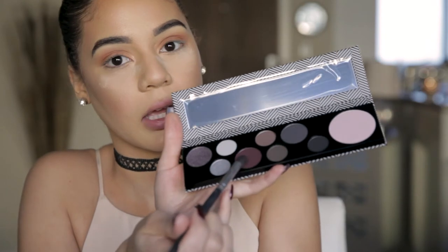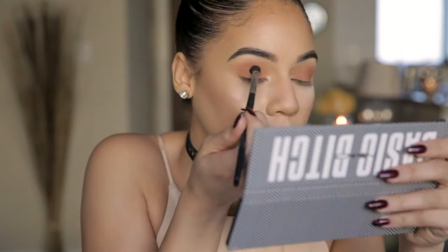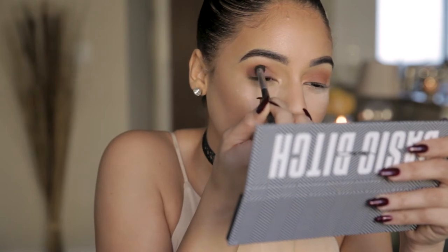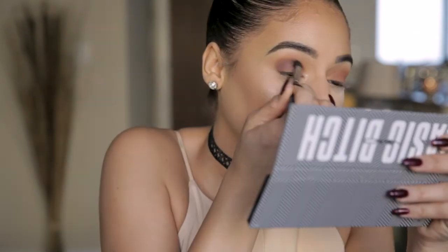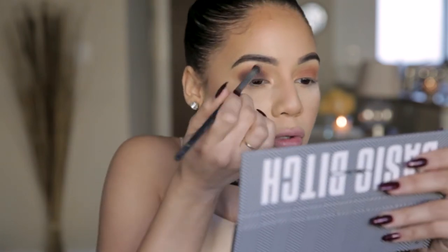Now we're going to dip into our basic bitch palette. I'm going to start with this purple color, using a smaller dome-like blending brush, and put this into the crease. I'm blending down towards the lid because I want that burnt orange we used earlier to still show. I don't want to put it over it — you can see these colors are merging together really nicely. I want the look to be completely airbrushed and diffused.